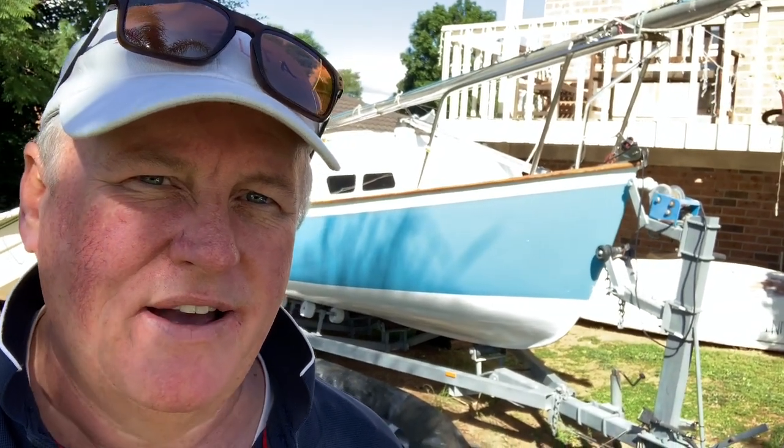G'day folks, my name is Nick. This little blue boat behind me is my Carver 18 trailer sailor, Second Wind. In part two of these videos I'm doing about the Carver 18s, I'm going to be talking about how I fitted my boat's trailer up with an electric trailer winch.